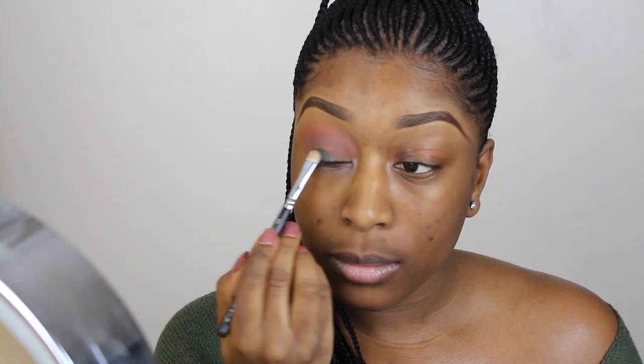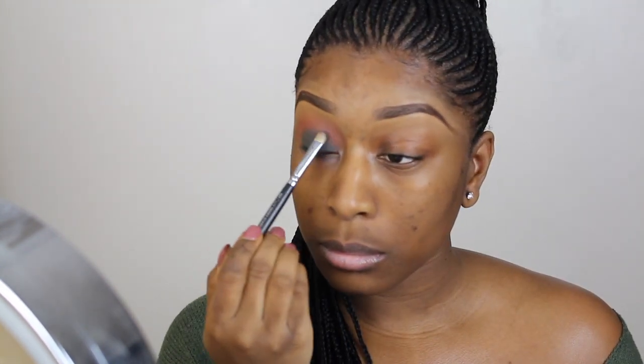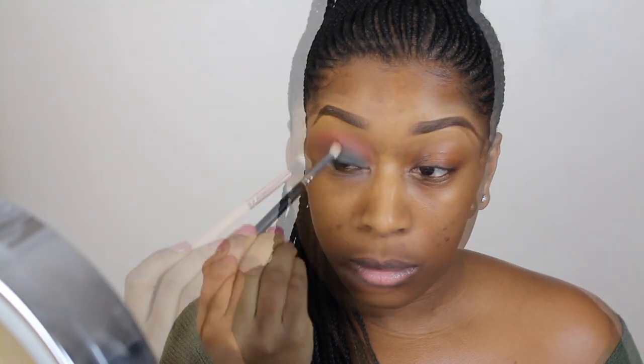I'm also going in with Cocoa Bear by Makeup Geek. On my lid I'm applying another eyeshadow by Makeup Geek — I believe it's called Emerald Forest — it's basically a matte green. I'm applying that to my lid and going ahead to blend it out with some more Cocoa Bear.